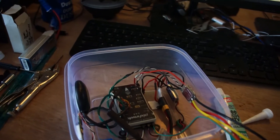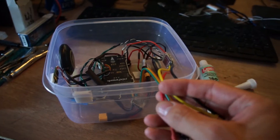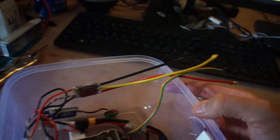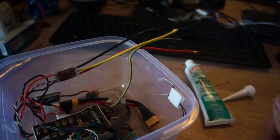Alright guys, we're getting real close. Last thing I've got to do is put a hole right here for the servo wires and three motor wires, route them through, silicone it in, and we'll be done.